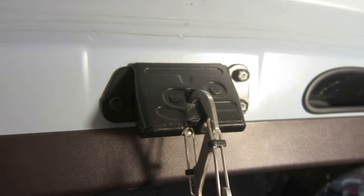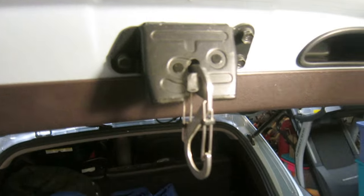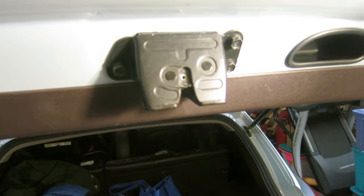The way that you release it is just press the button to open the tailgate and it's just going to fall out. There you go.